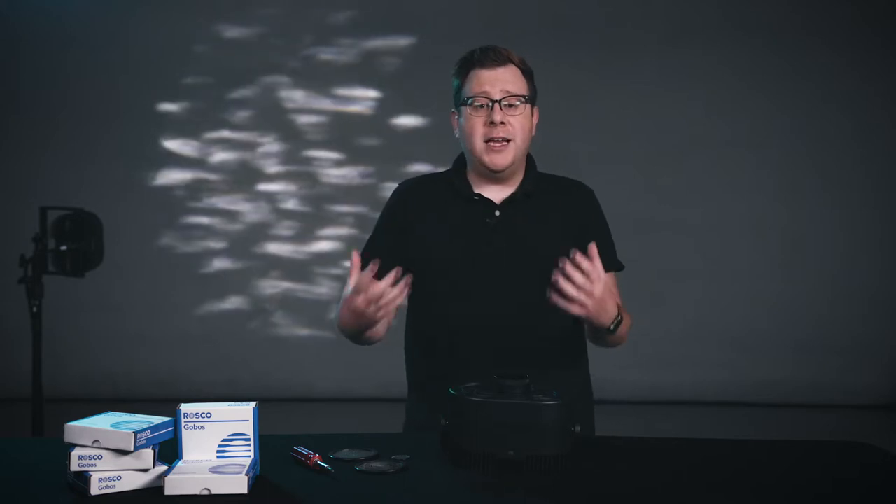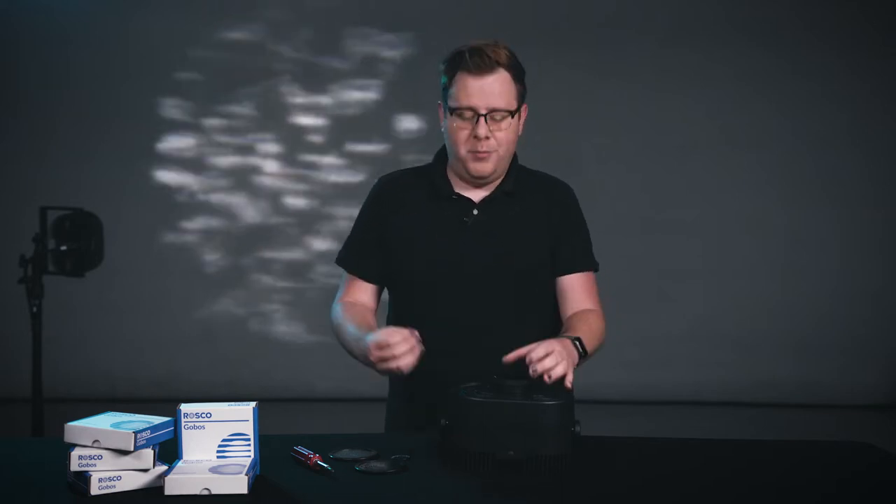Behind me is our smoke and water effect. This effect is really cool because it uses all the same exact gobos, and the tip here is about learning how to turn the fixture on its side to change the direction and change the entire mood. So let's get in and start loading up some templates.